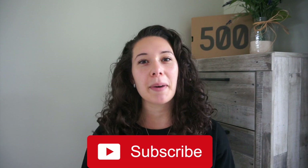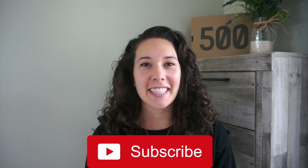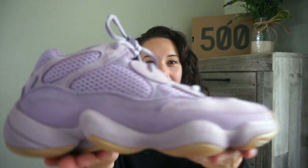Hi guys, welcome back to my channel. Today I'm going to be unboxing the Yeezy 500s in the Soft Vision colorway. If you guys are new, make sure you hit that subscribe button so we can stay connected. Without further ado, let's get into the video — here is the shoe.